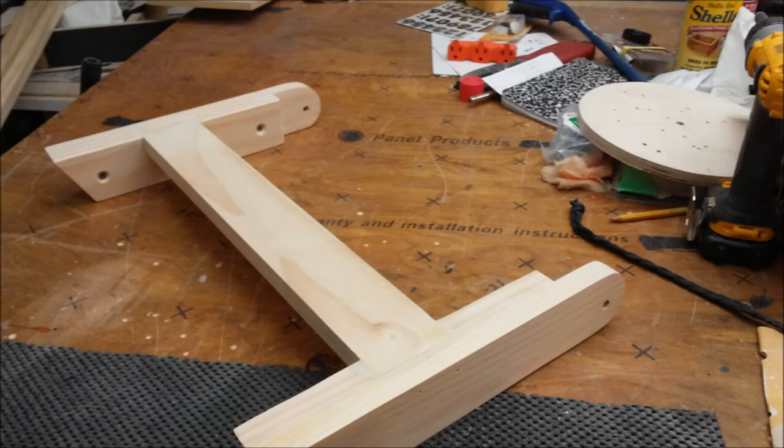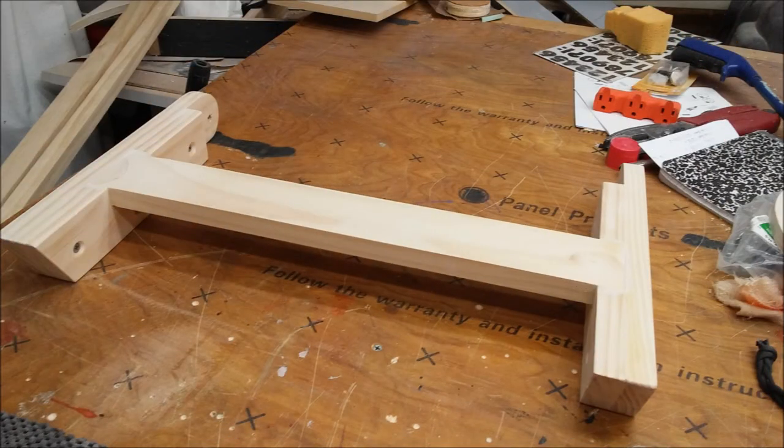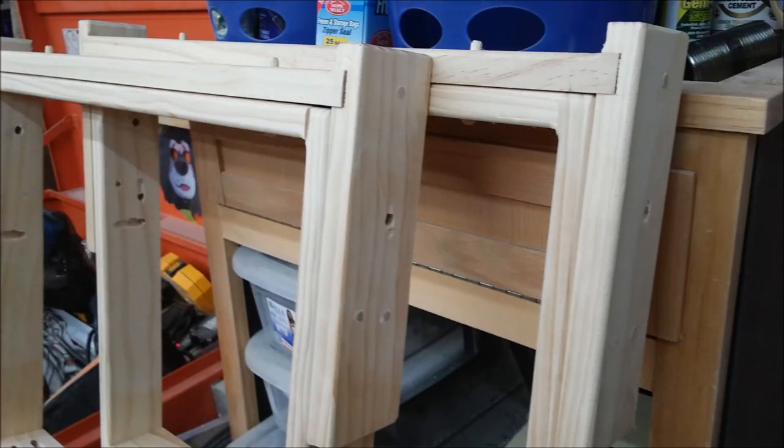I added cross bracing to the legs for leg stability of the board. As you can see here, I ended up doubling the leg thickness from 3 quarters of an inch to an inch and a half for more strength. The angle on the bottom of the legs is 27 degrees. Since I'm using 3-quarter inch 1 by 3 rather than 2 by 4s, I added a little bit more strength to the ends by doubling sections to add durability to the leg support end.